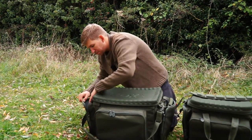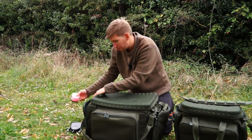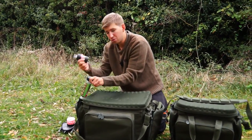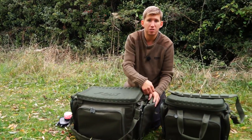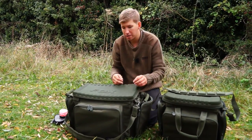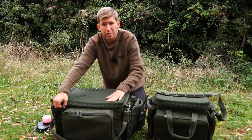And in the second pocket, again: weighing scales, a couple of the old favourite pop-ups, PVA mesh, solid PVA bags — all the essential items, really easy to get to. I can fish off the barra, leave this on the barra, access the bag, get the items that I need.